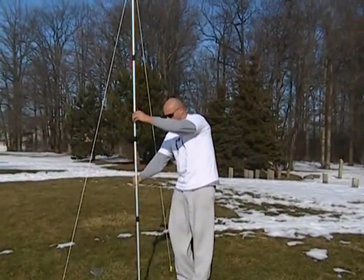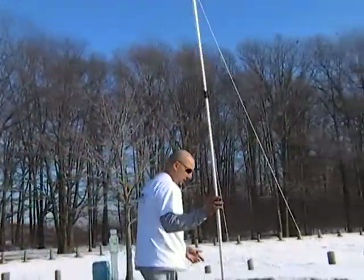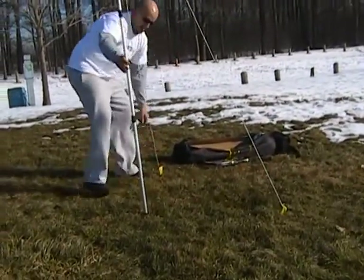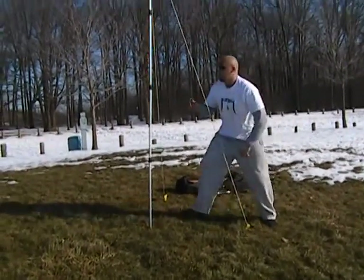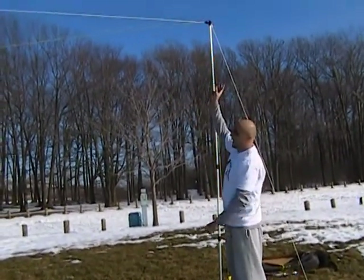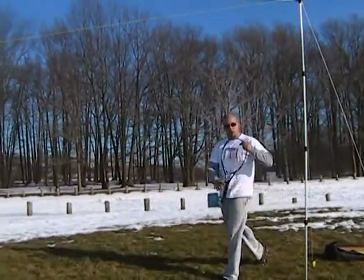Ensure that the poles are vertical and straight, and your top tension rope is as tight as it can be by simply wrapping the guy ropes on the opposite side around the top of the spikes. Once you see the top tension rope is tight, your anti-tangle bearing assembly is going to work flawlessly. You're now ready to play.